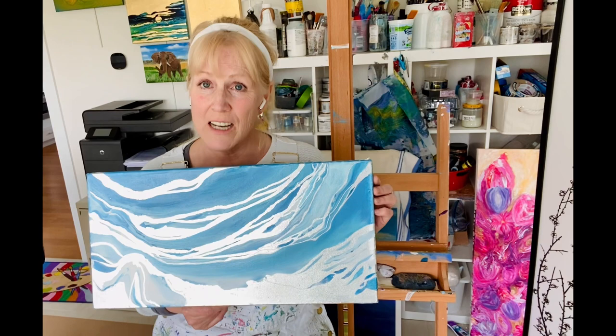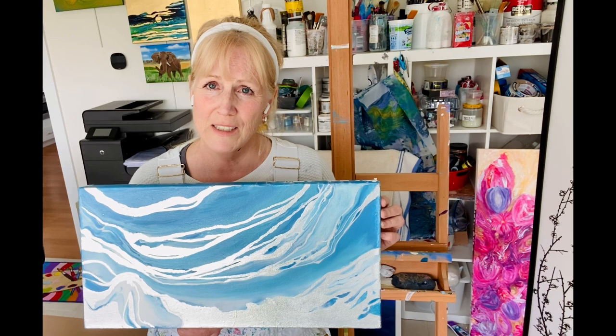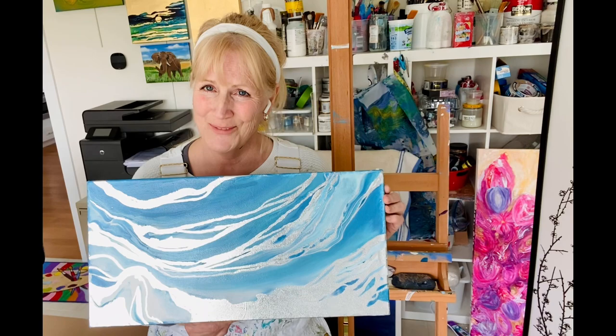I really love how it came out, I just think it needs a little more. After that, after I let it cure for a couple weeks, I'm going to put a couple coats of resin on it — so stay tuned for that. This is part one, stay tuned for part two. Take care everyone, bye-bye.